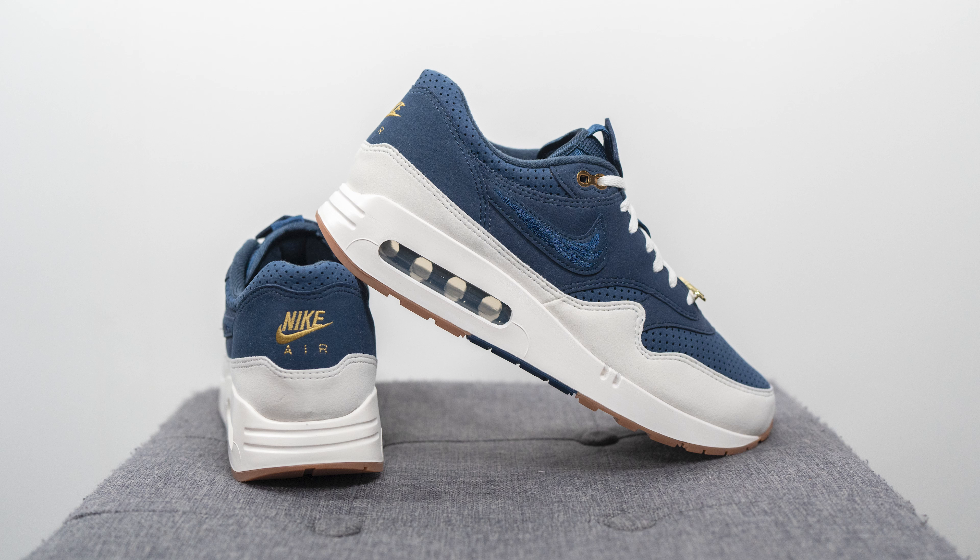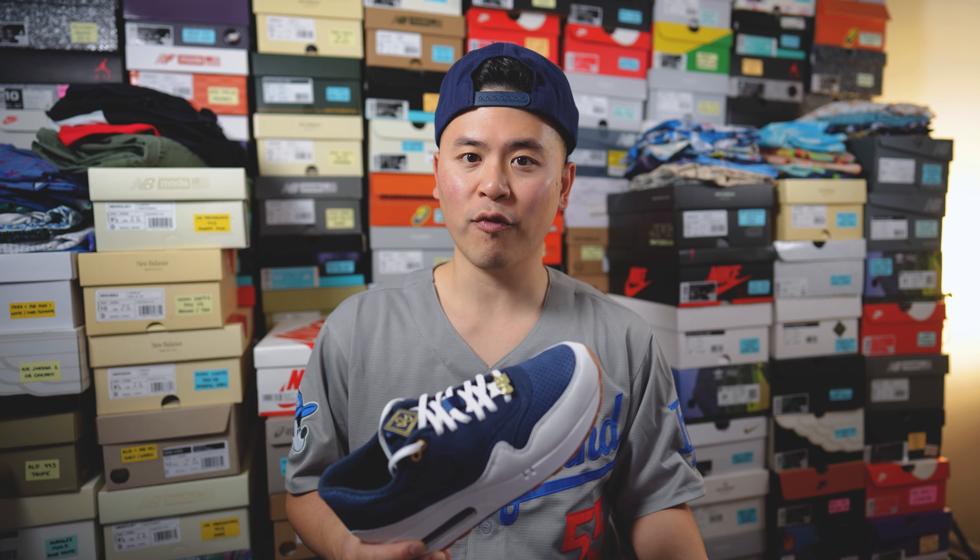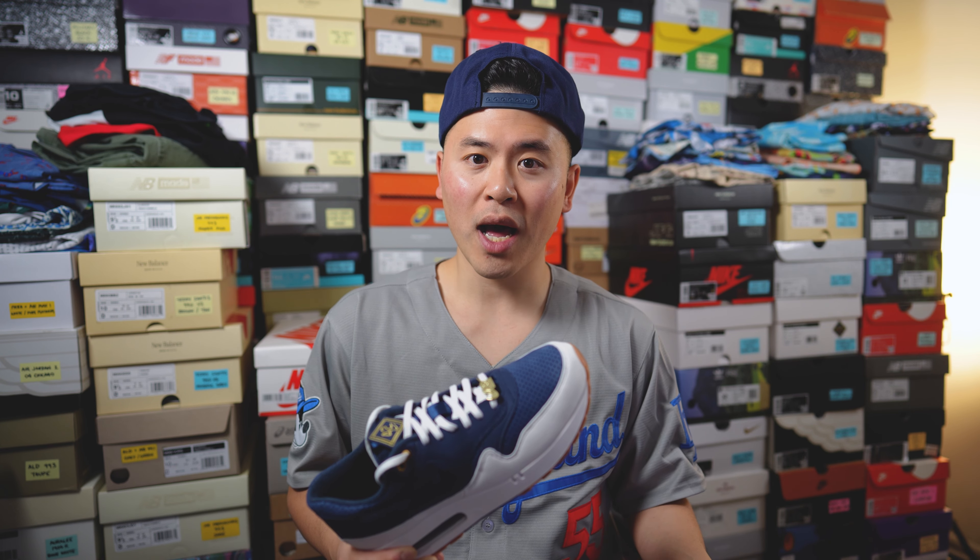In my case I'm a true size 10, slightly on the wider side, and I got these in a size 10 — they fit me perfectly, not too loose, not too snug. For a point of comparison, I also wear a size 10 in the Air Max 1s — the typical 87 version, not the 86 — along with recent Air Max 90s as well. And if you've never worn Air Max's before, if you've worn an Air Jordan 1 High, I also wear a size 10 in recent Air Jordan 1s.